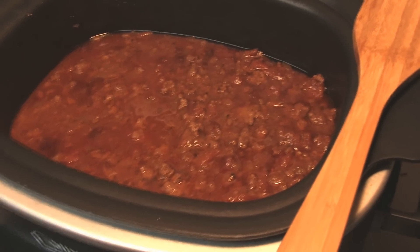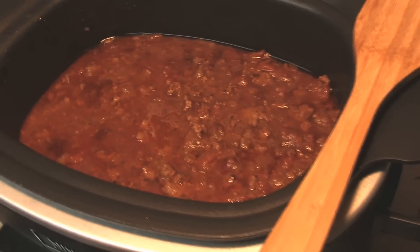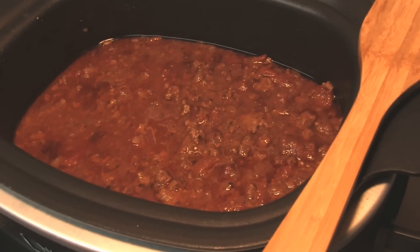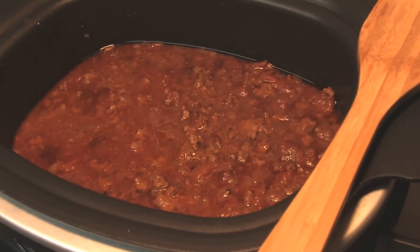So the chili is done. Is it a Wendy's chili? Not really — but then again, did we really expect it to be? I was hoping, but it's good, it's just not Wendy's chili. Enjoy!